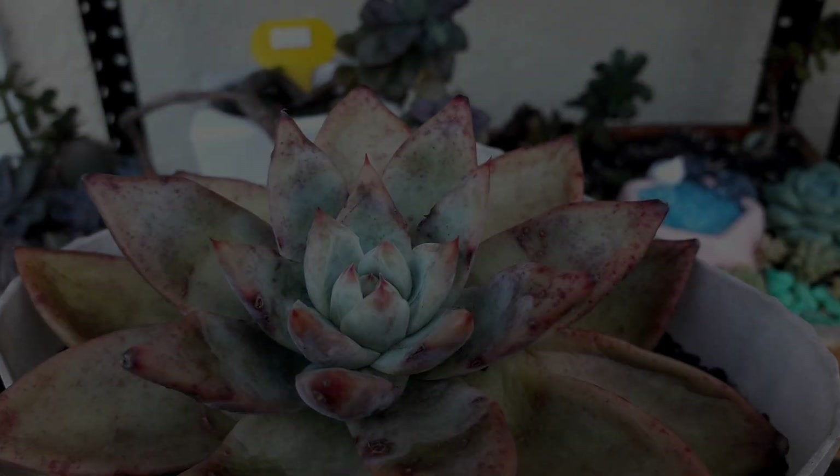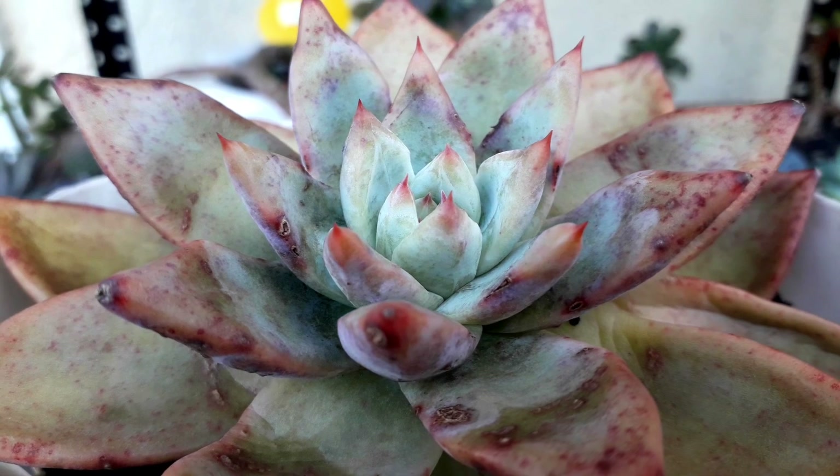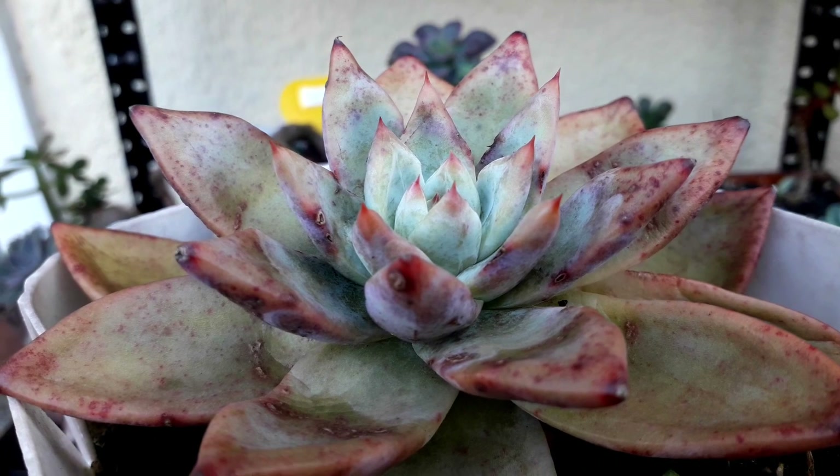This one — I do not exactly know the ID — but look at its amazing pigmentation. The inner one has white and somewhat black.